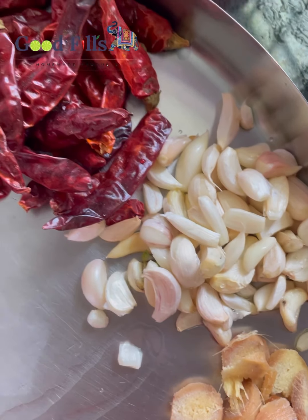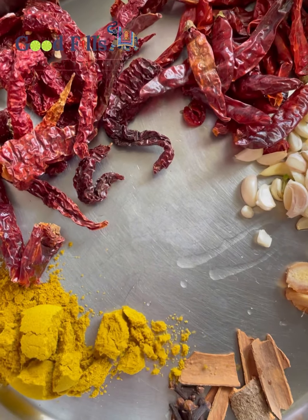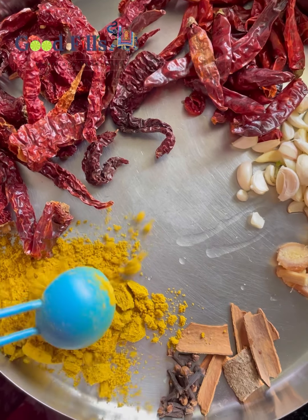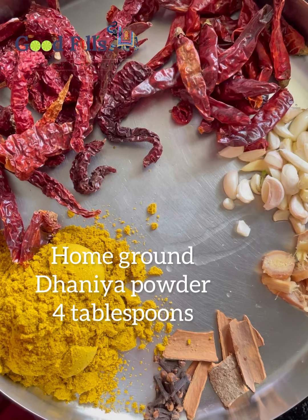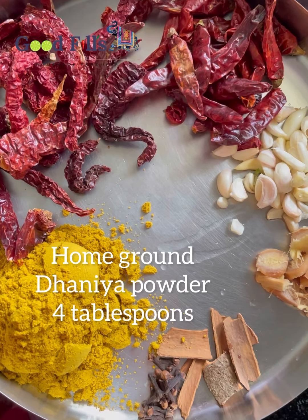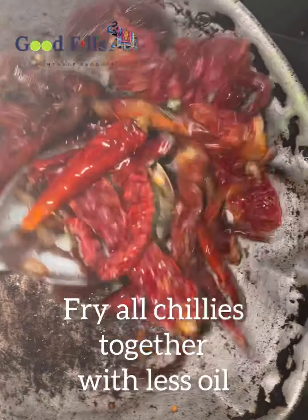First, I'm going to make it. I'm going to add 4 spoons of the powder. This is the color of the powder — the color is just 1 spoon.